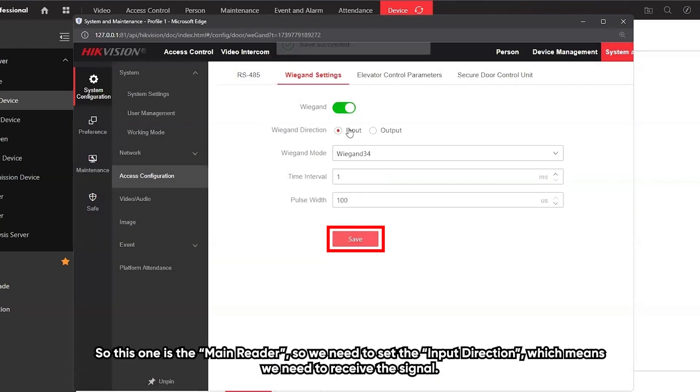This one is the main reader. We need to set the input direction, which means we need to receive the signal.